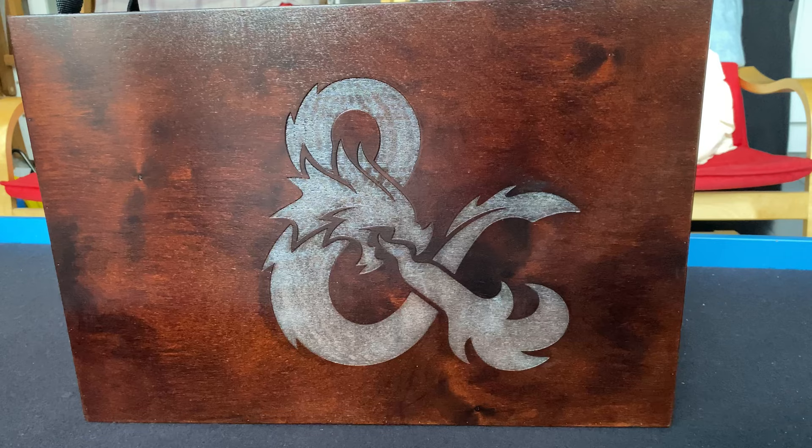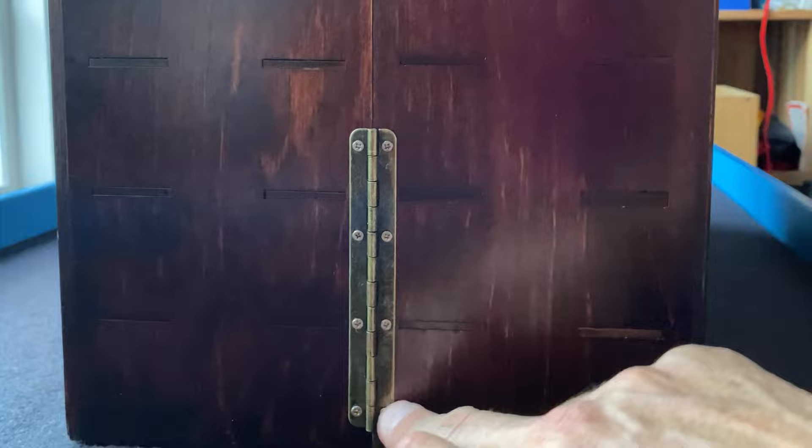In terms of how these things look on the side of the case, we've got the various locating slots for the shelves and things inside, and then looking at eight screws per hinge, so that's 16 per side.